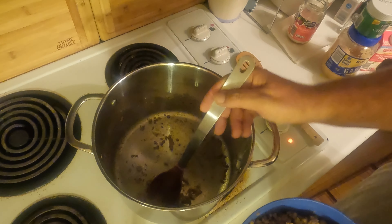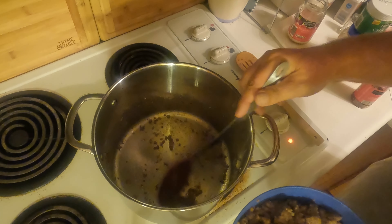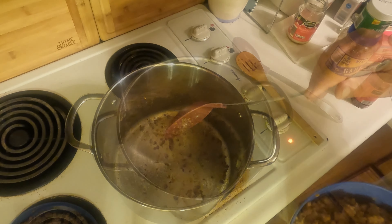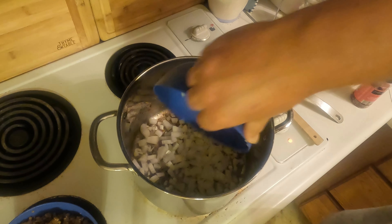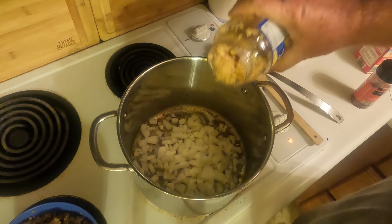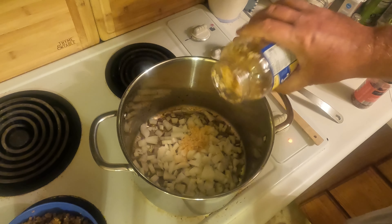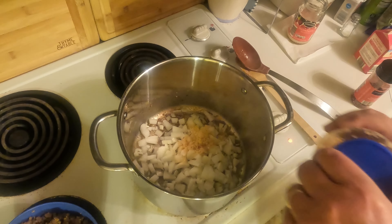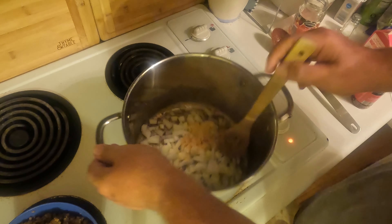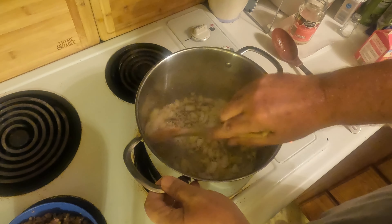Depending on what sausage you use, you might have a lot of grease at the bottom. If you do, you should try to drain some of that out, but as you can see we don't have hardly any. I'll call that good enough. Now I'm going to put in the one large onion and about one tablespoon of garlic — maybe a little bit more. We like our garlic! We'll mix that around and scrape up the bits off the bottom of the pan.